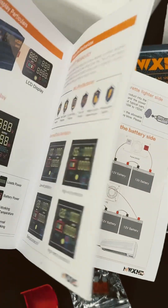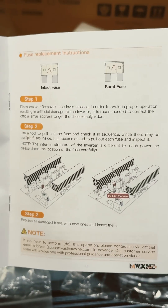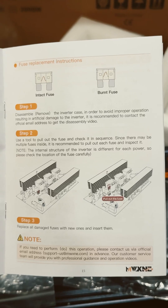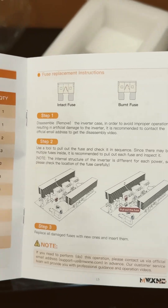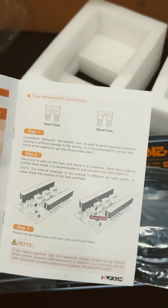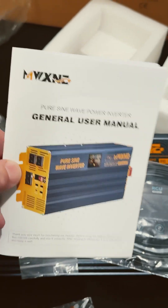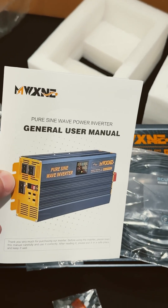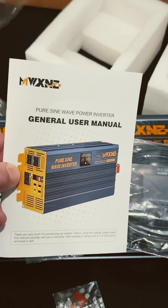Check it out — peak power is 4,000 watts, continuous 2,000 watts, so it's double the power. This manual looks like it has everything you need in it, some nice color pictures, and pictures of what it looks like inside — two big heat sinks with several transformers or inductors down the middle. Let me know if you guys want me to open this up, leave comments down below. I think this is like only $179.99 — check the link down below.